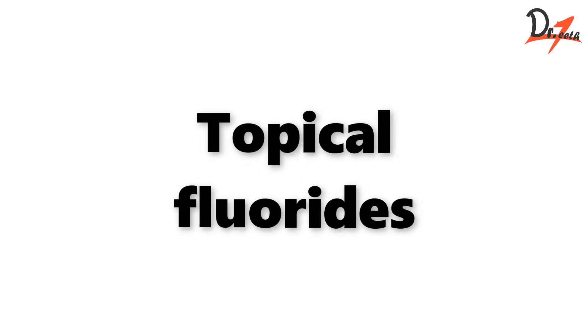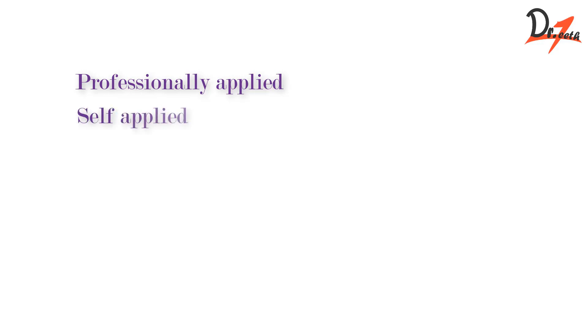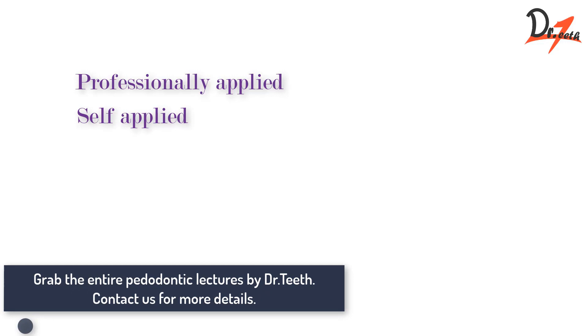Asalaam alaikum. In the last video, we studied about systemic fluoride. In this video, we are going to study about the topical fluoride. So the topical fluoride can be applied in two ways: either a professional can apply it for you, and that is called the professionally administered fluoride preparation, or either you can apply it yourself, and that is self-applied.